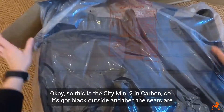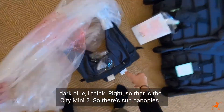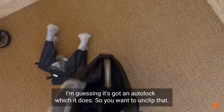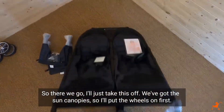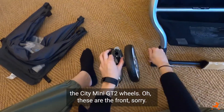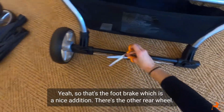This is the City Mini 2 in Carbon - black on the outside with dark blue seat fabric. After unfolding via the auto lock, you can see it has sun canopies. Putting the wheels on first - the rear wheels clip in easily. There's a foot brake on this model, which is a nice addition compared to the GT2. Very easy and quick to build, probably takes about five minutes.